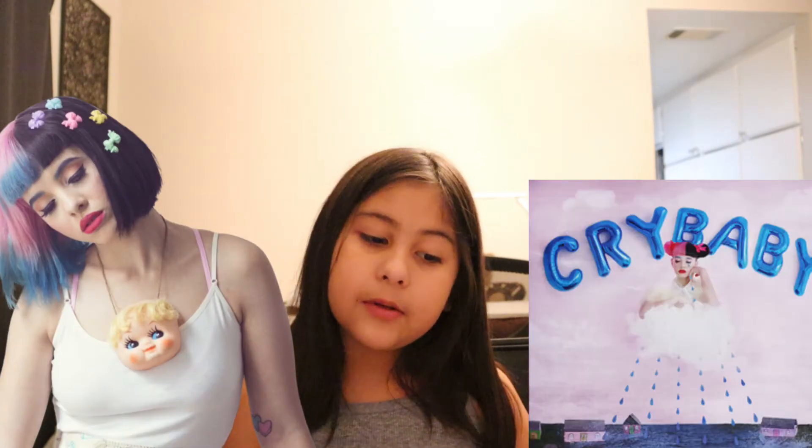Hi everybody! I will be showing you some fan art that I made. It's from my favorite singer, Melanie Martinez, and I'm doing her Cry Baby album, so let's get into it.